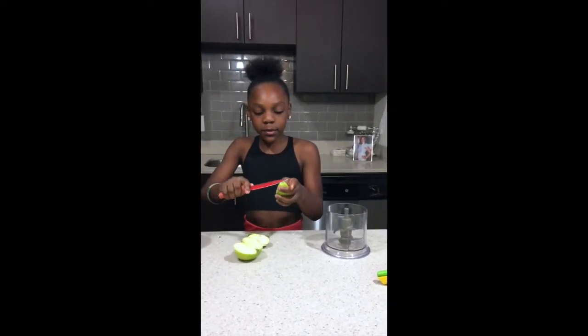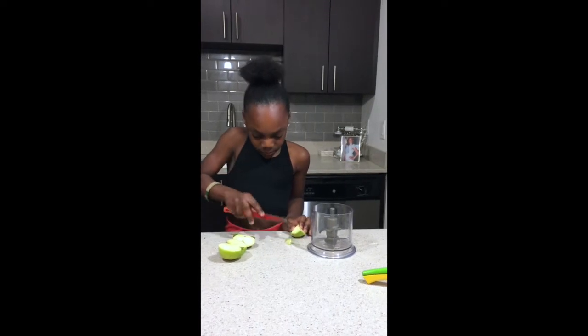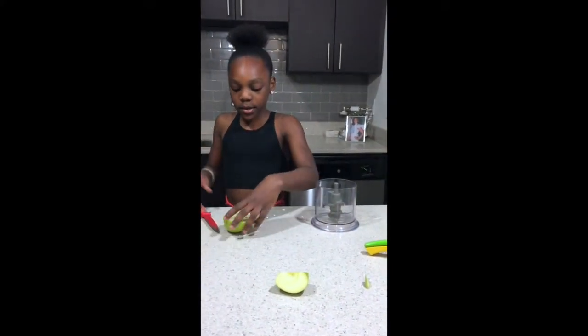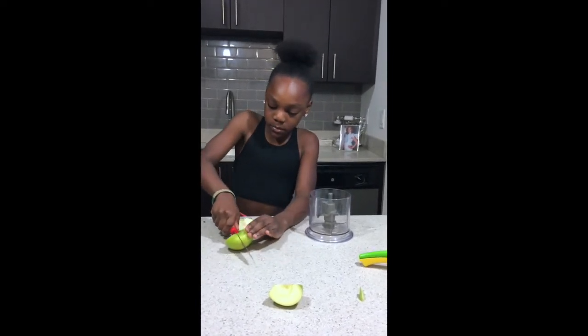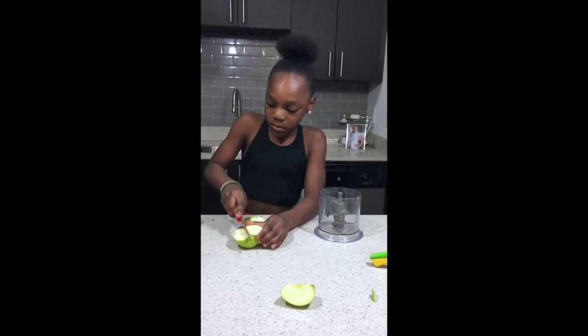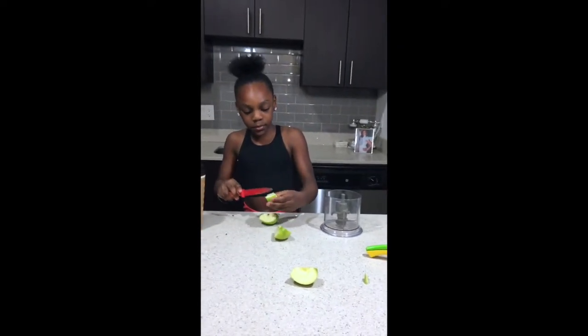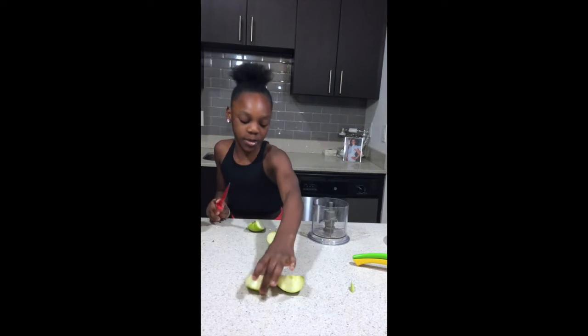So I have one apple. I always like to take out the seeds from my smoothies — I pop them out like that. I also take out the sides where they have those black things. I have one apple cut now and I cut the other side. I'm still going to take out the seeds and cut out the little leaves that are there.